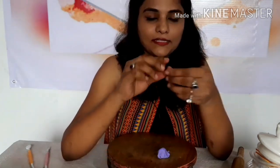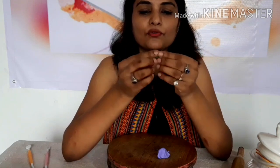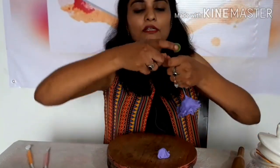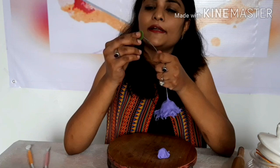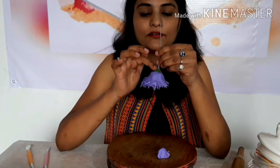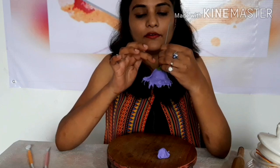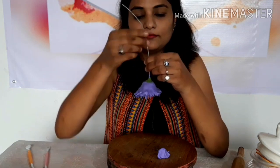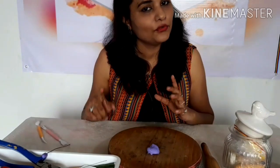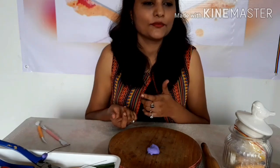Usually you should put the calyx once the flower is dry, but just to show you, I'm going to put it here. Flatten it, insert it from the back side, put it at the center of the green clay, tap it, and try to flatten it. Once the flower is ready, you can add as many leaves as you want — we have seen how to make leaves in previous videos, and I'll put the link in the description box.